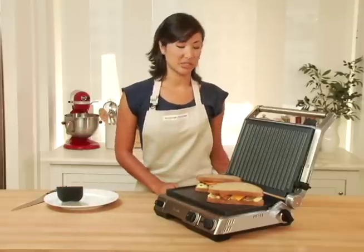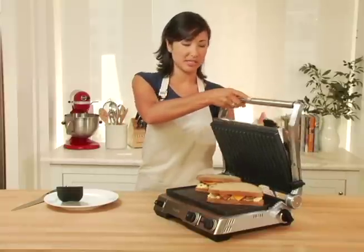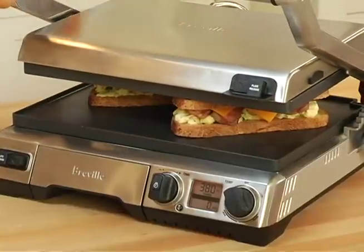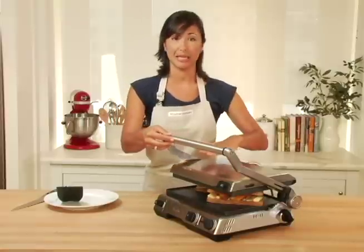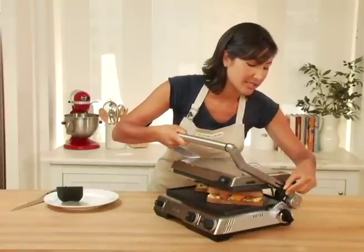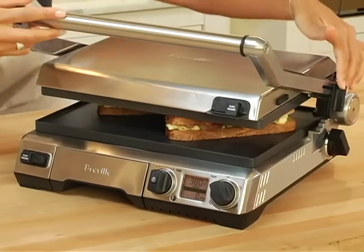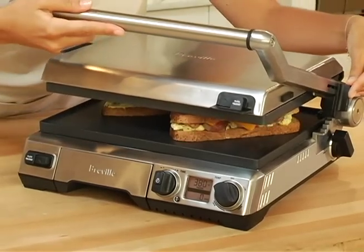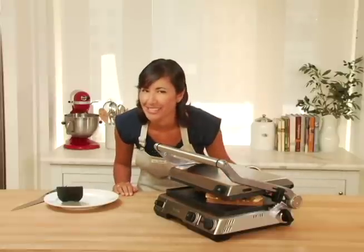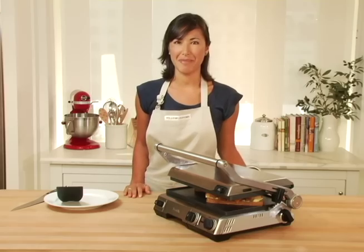One of the really nice features about this Breville is that there are six adjustable height settings for the top press. Right now it's at the highest setting, which would be great for an open-faced sandwich — the plate would act like a broiler. On the side arm you can adjust it to six different heights depending on how much force you'd like to press on your sandwich. You can really start to hear that sizzle as the panini gets nice and roasted on the outside.